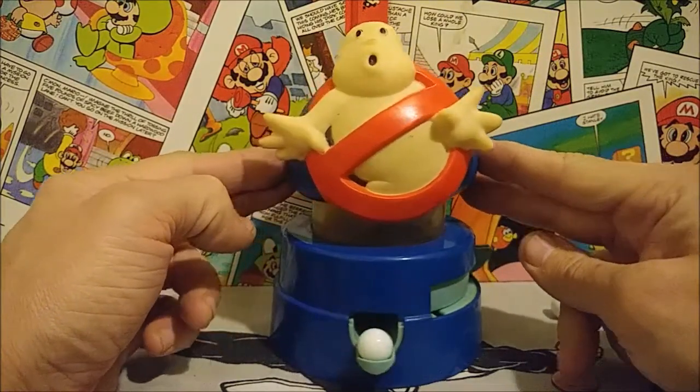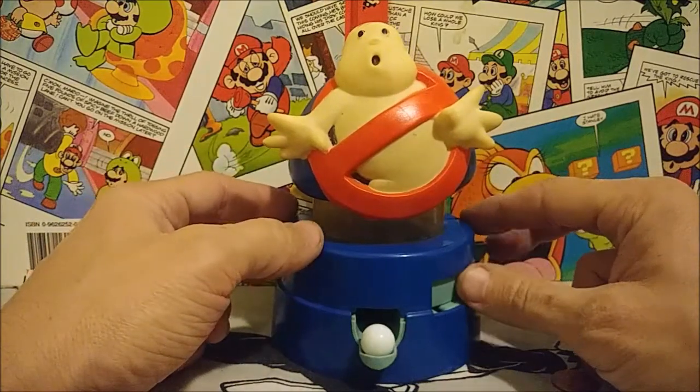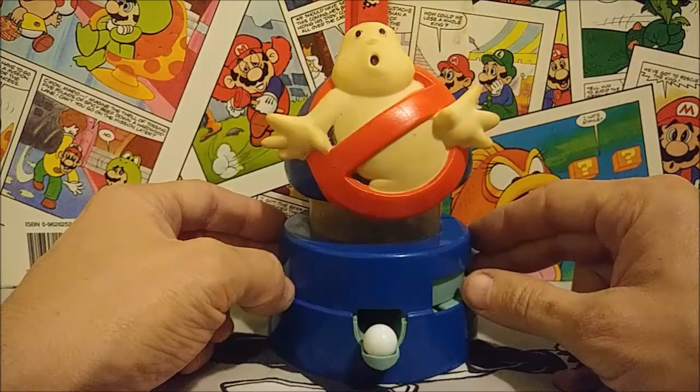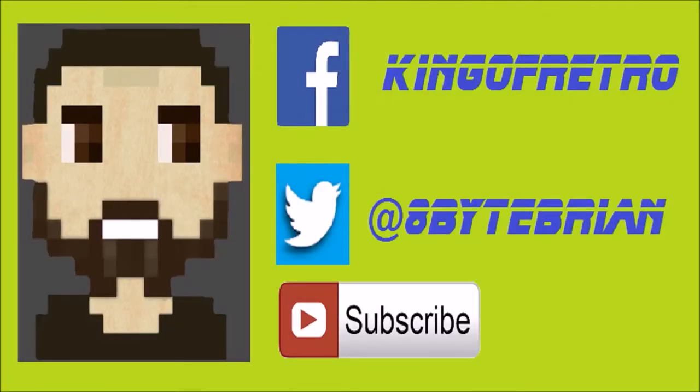I think it's really cool — it's very colorful and a really neat toy. If I had this growing up I would have had a lot of fun with it. I hope you guys enjoyed taking a look at this with me today, and I will see you guys back here next week. Take care! If you liked the video, don't forget to hit that subscribe button below, and you can follow me on Facebook at King of Retro or Twitter at hashtag 8ByteBryan. See you next time!